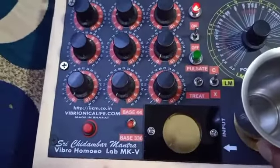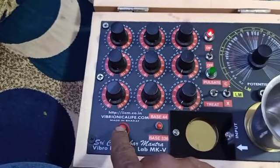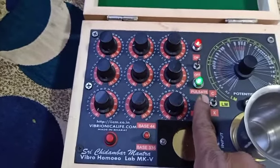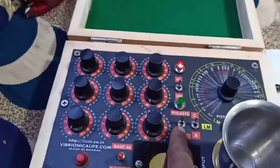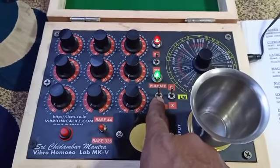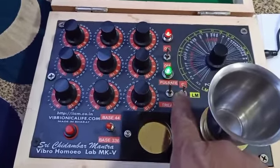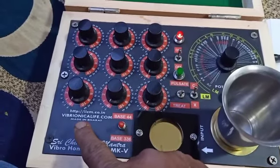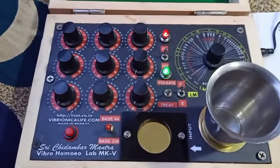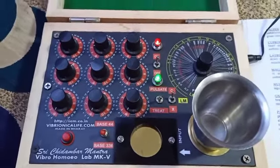Then take a glass of water, place it here, and press this button. Make sure that you are keeping the pulsate and treat mode to treat mode. If you put it to pulsate mode it will start pulsating — pulsating is for distance healing, as well as energizing oil or something where you want that energy to be imprinted for more than 60 seconds. Here it depends on the power of the machine; it is set to 50 seconds.